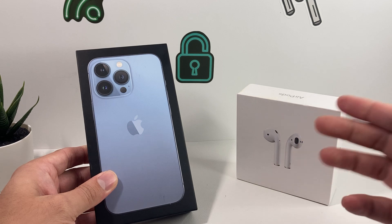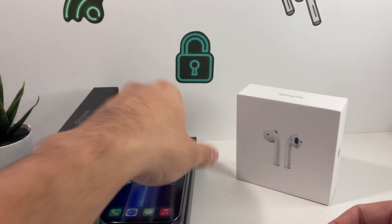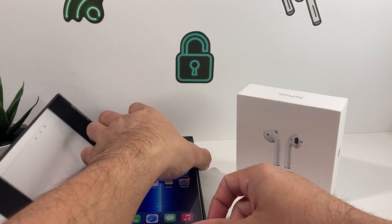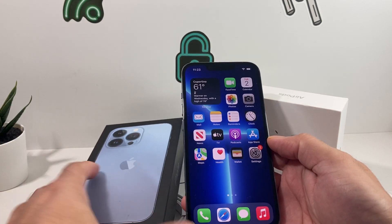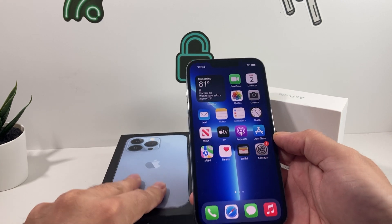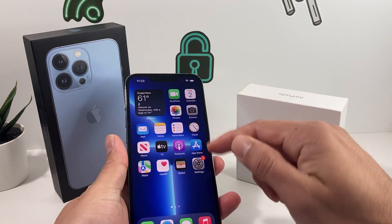First thing first, of course, make sure both of the devices are charged. As you can see here, we're going to go ahead and take our phone out. It's been fully charged, or at least almost fully charged, because you don't want it to just die on you. Make sure the phone itself is actually charged up — we're charged up to go.